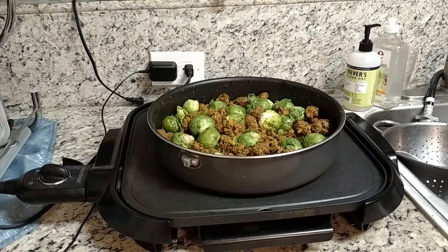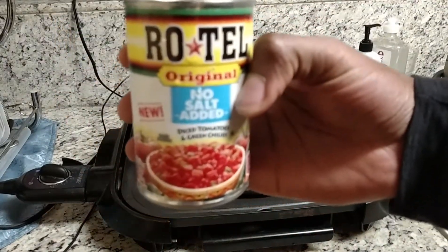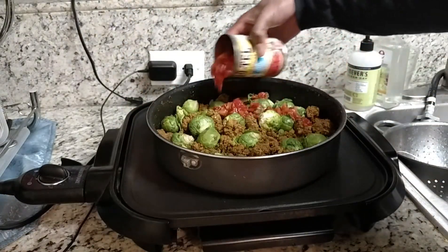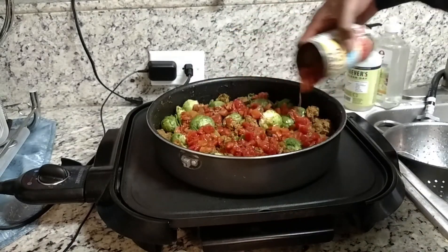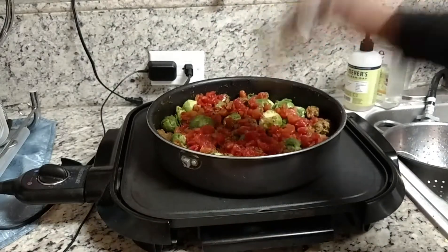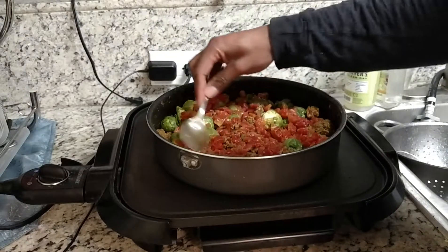Now what I'm going to do is take a can of Rotel Tomatoes and put it over this. Nothing fancy — simple. Sometimes I like to be simple.